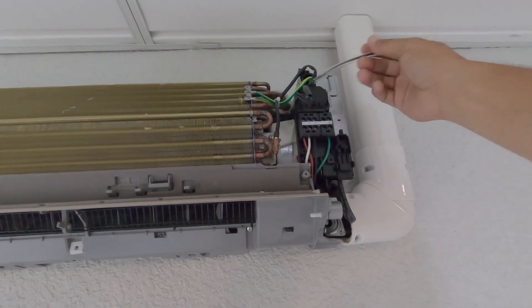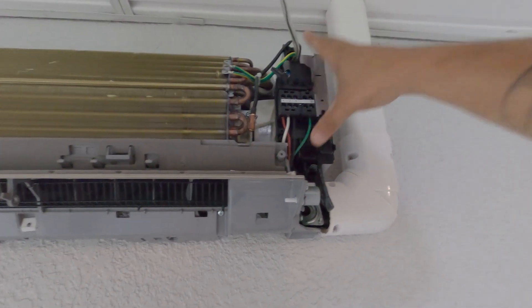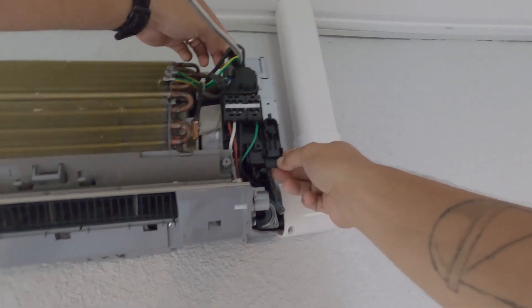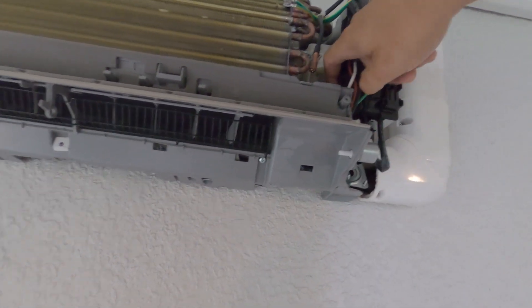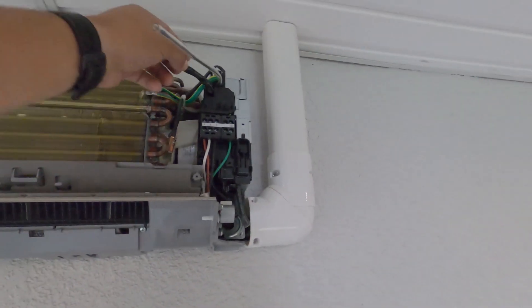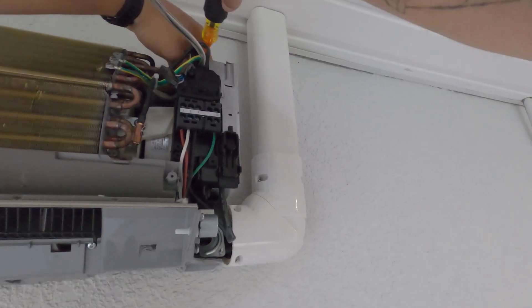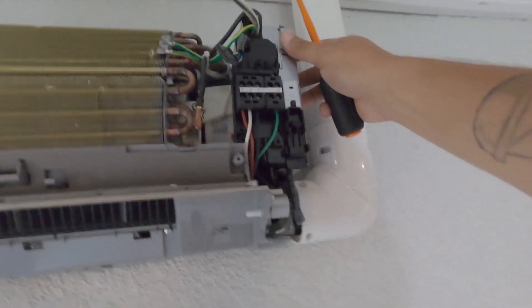It's throwing an E3 error code. What I'm going to do is take this panel section off with a couple screws so I can get access to the motor. There's a clip up top, a screw to the left, and then a clip to the right - you just push down and it releases.